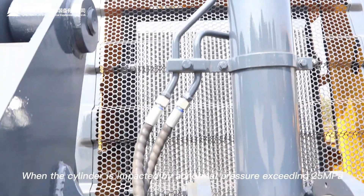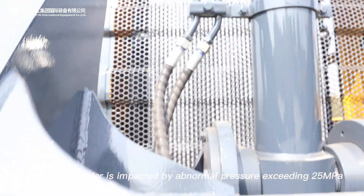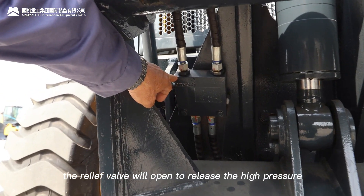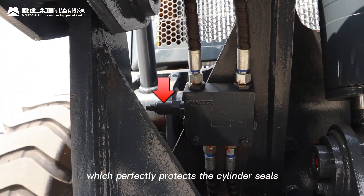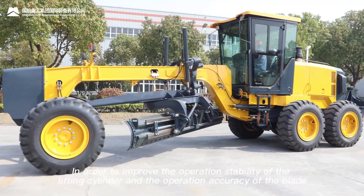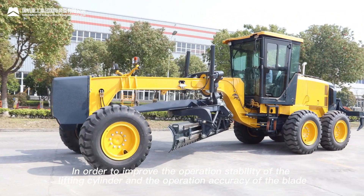When the cylinder is impacted by abnormal pressure exceeding 25 MPa, the relief valve will open to release the high pressure, which perfectly protects the cylinder seal and the relevant parts of the system.